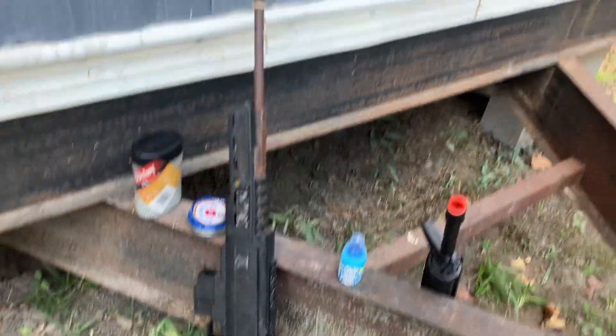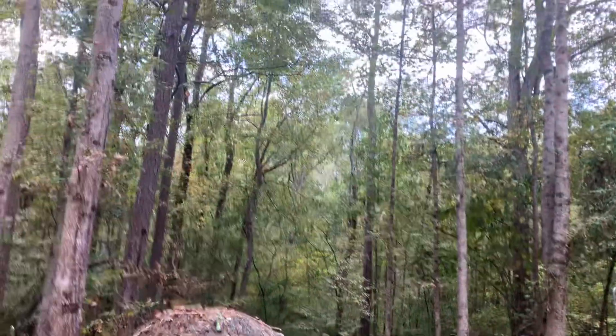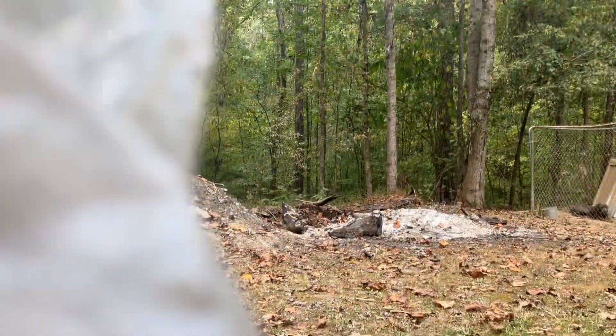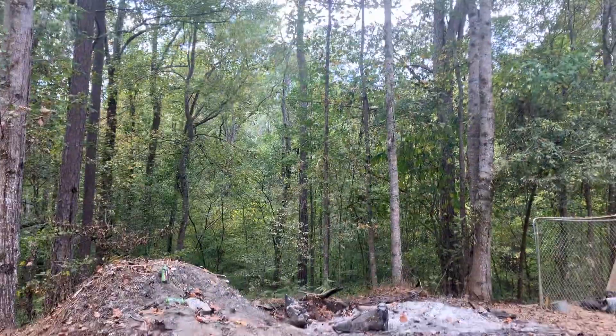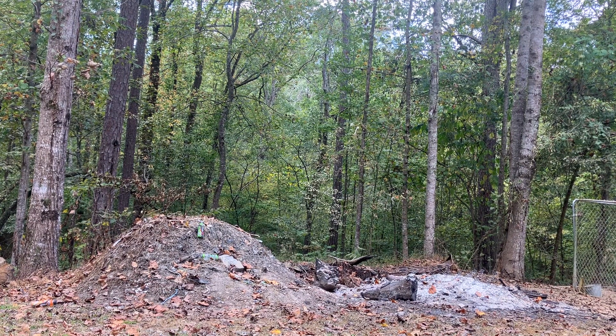We got a couple of little toys. We got my second favorite gun and my first favorite gun, which is a pellet rifle with Black Ops. So we're just going to set y'all down here. Set y'all up right there.